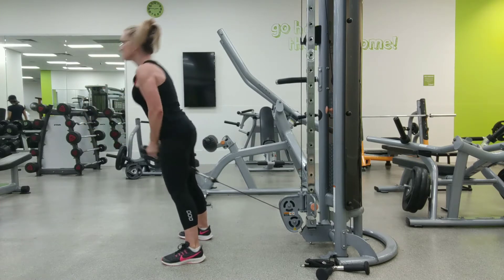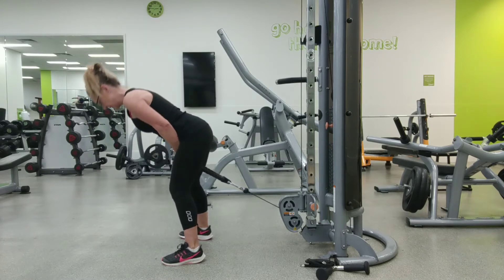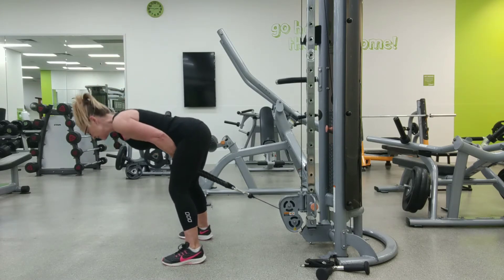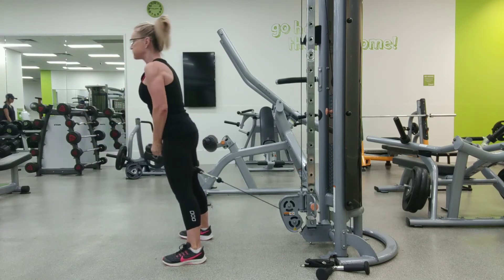Set up the position by bending over at the hips until your back is almost parallel to the floor. Your knees can be slightly bent and your feet should be shoulder-width apart and slightly pointed outwards.